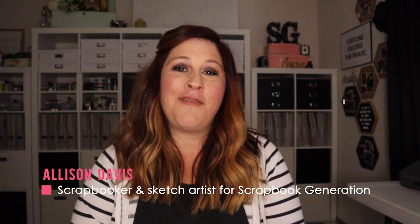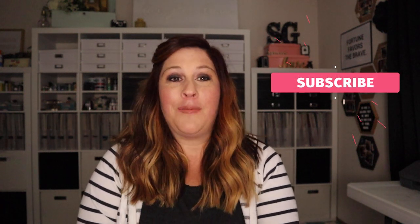Hi everyone, welcome to episode six of Sketch Support. This month I have a new free two-page sketch that you can download at scrapbookgeneration.com. You can find the link for it down below in the video description, and don't forget to go ahead and subscribe while you're looking for that link.